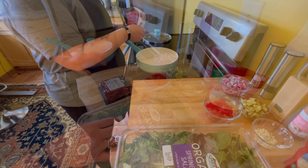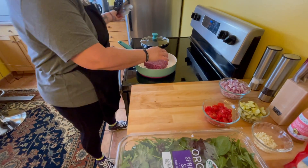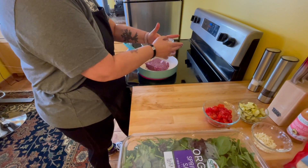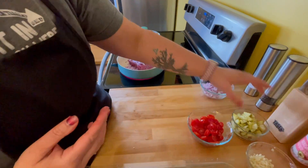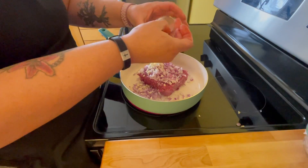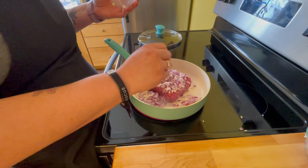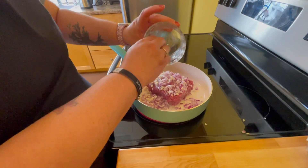Let's get cooking. We're gonna add our ground beef into the pan and we're gonna use about half of these onions. You're gonna want to save the other half for after we make our salad, and you're gonna want to use all of the garlic. We are just gonna brown this just like taco meat until it's cooked all the way through. We'll see you back after that.